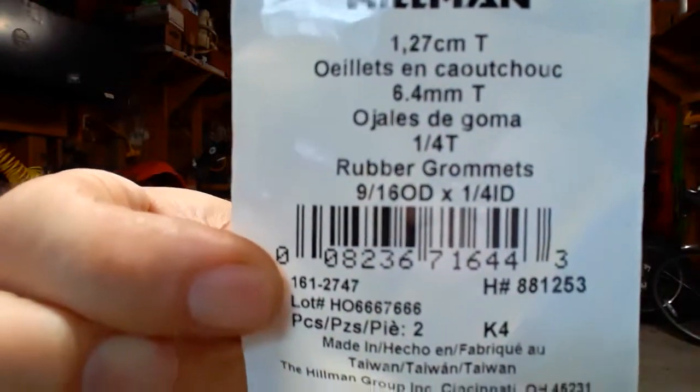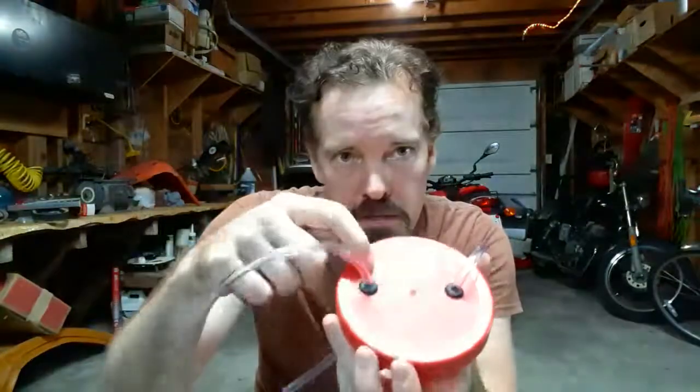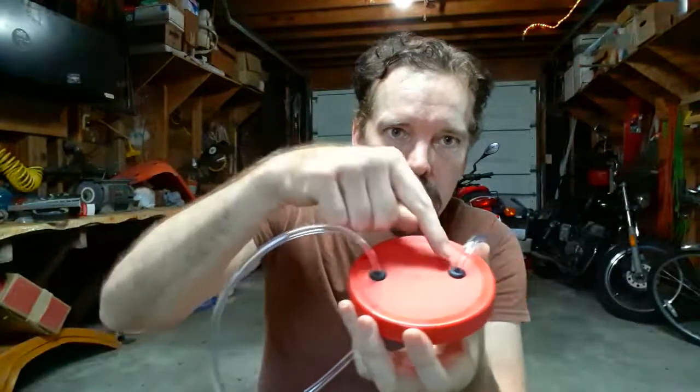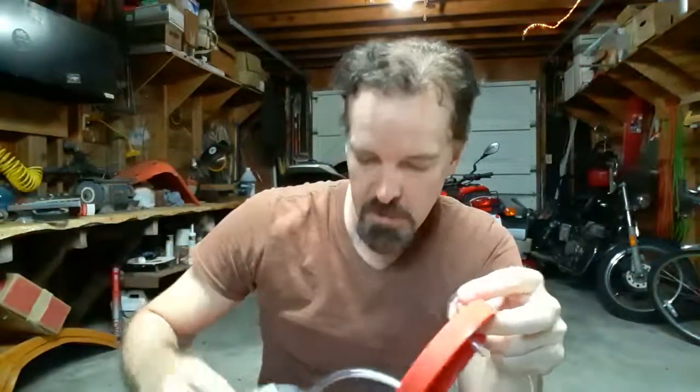The outer diameter says 9/16th — I don't know how exact that is because it's rubber and it flexes. I drilled a little hole using a stepper bit because I didn't know exactly what size, so just one step at a time, keep making the hole bigger and bigger until you're able to use a flathead screwdriver and cram these little black things into the holes.